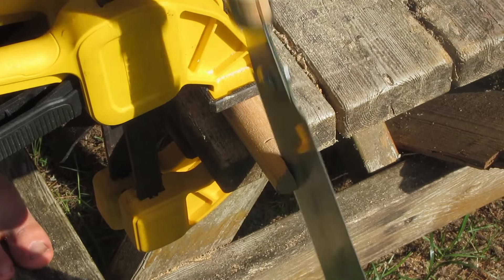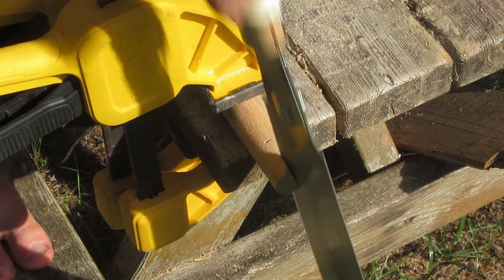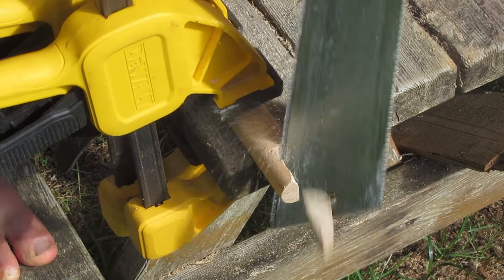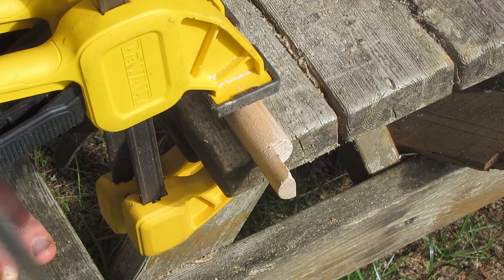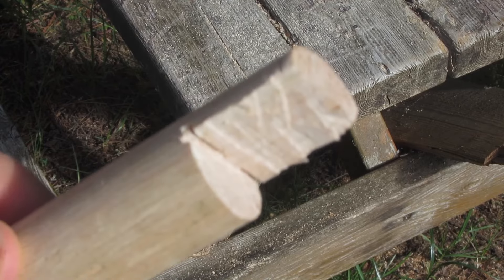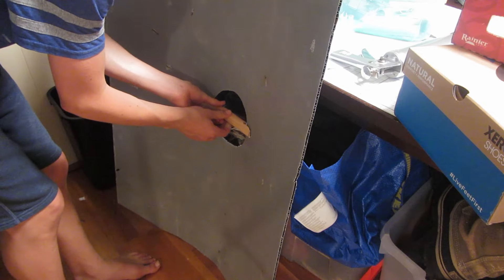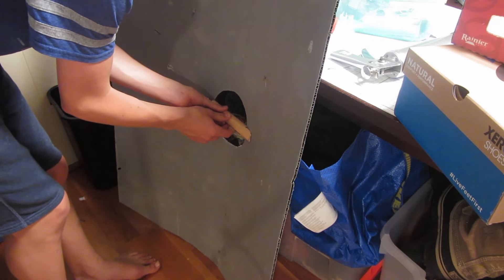I cut the handle out of a one inch dowel, and attached it with hot glue and two screws.